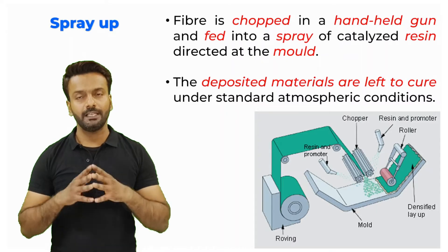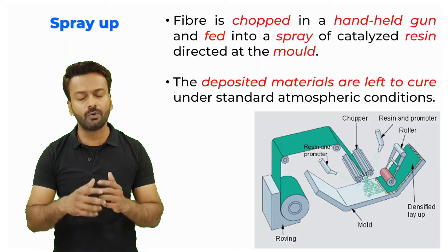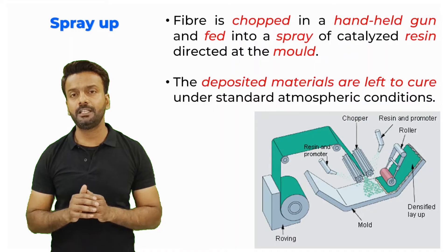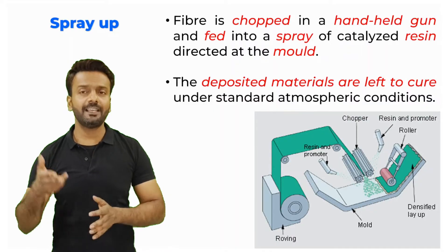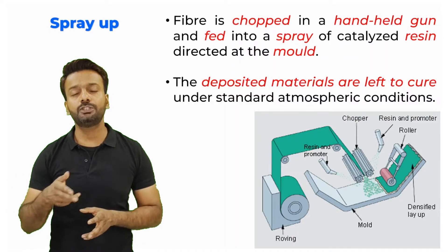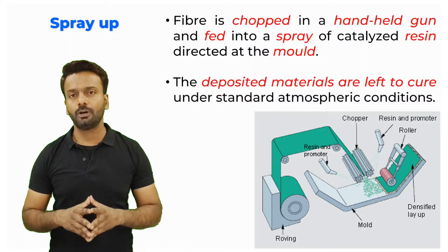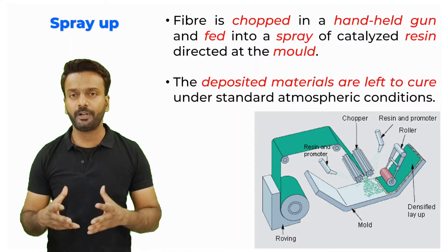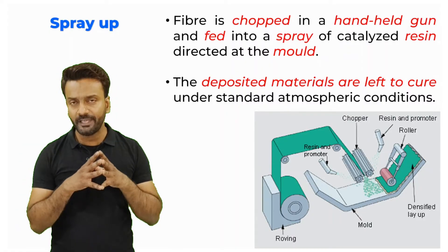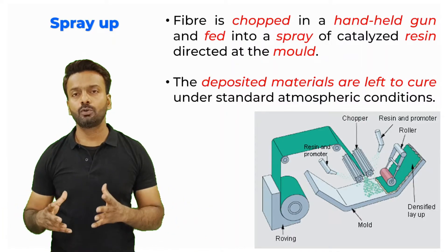The next technique is spray up. In spray up, fiber sheets are unwound from a roller and passed through a chopper where they are finely chopped and fed onto the mold. There is a handheld gun which sprays the resin on these chopped fibers. It is a mechanized version of hand layup where you are using a spray to spray the resin and a chopper to chop the fiber, making sure it is evenly distributed on the mold.